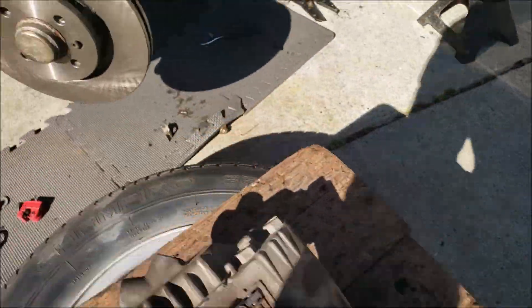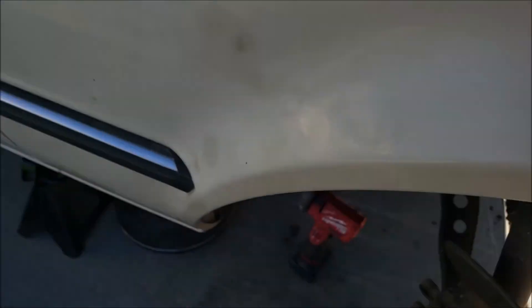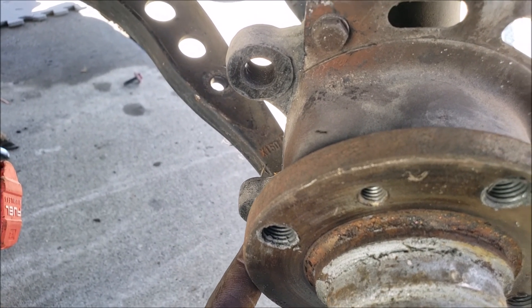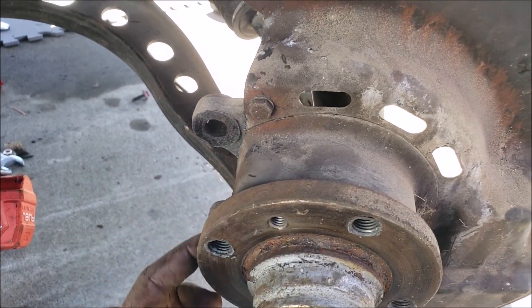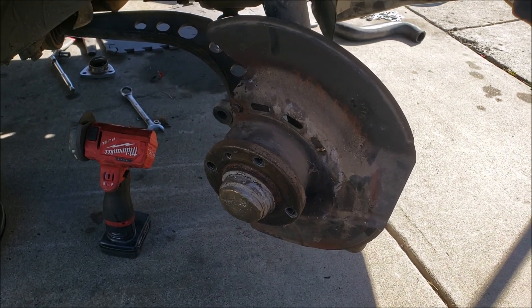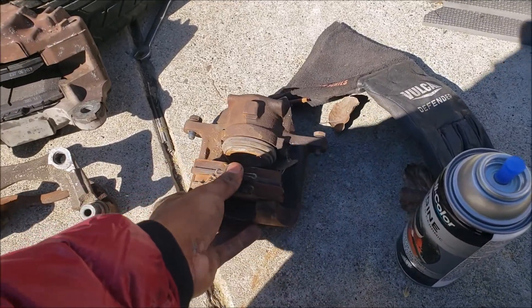On the rotor side or on the hub, you actually have to shave inwards down and then go back out again, just so it can clear the dust pan on the E30. Other than that, it's a very straightforward modification.